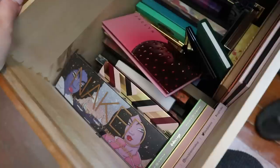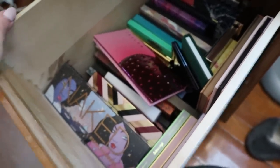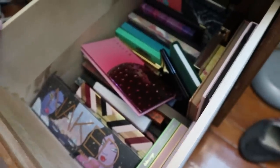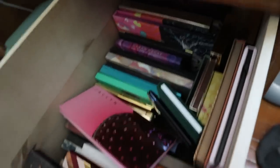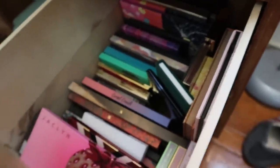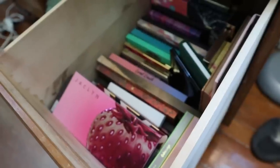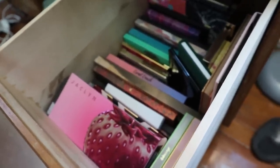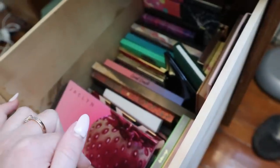Hey guys, welcome back to my channel! Today we're continuing my eyeshadow palette collection series. I'm gonna try to do everything in one video — it's probably gonna be long, so strap in. I'm going to take them all out of the drawer and organize them by brand and show you inside every palette. If I have things to say or quick reviews, I might do that too.